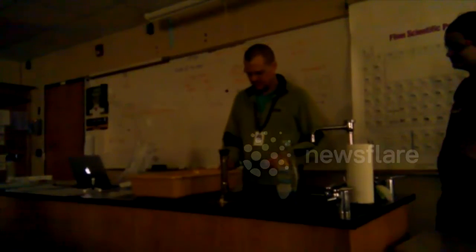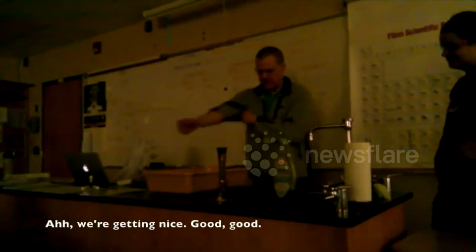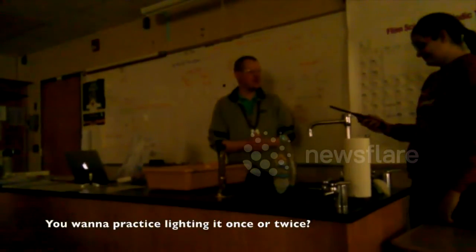I think we're getting close enough here. Come back up. Good. This is for you. Want to practice lighting? I want to surprise you. You're a professional.